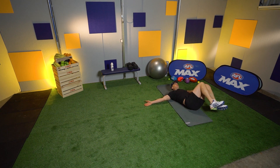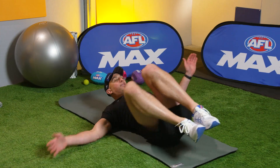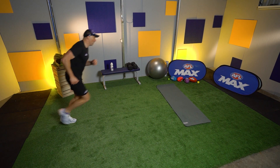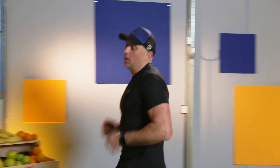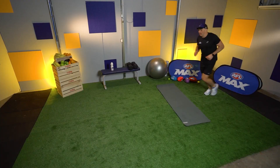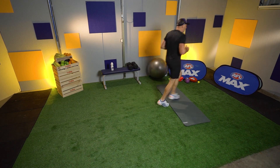Two more — one and two. Back to the middle, let's do it. Three laps: one, here's two, last one, and three.